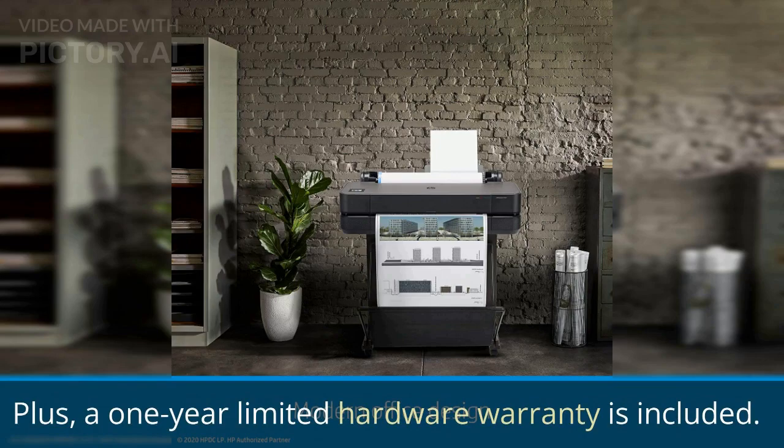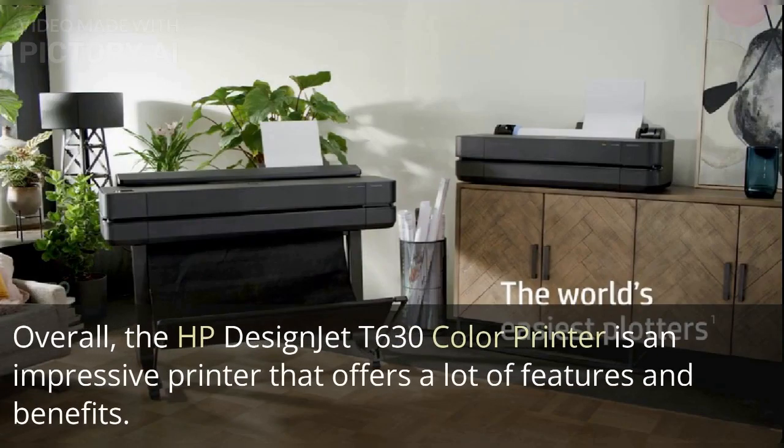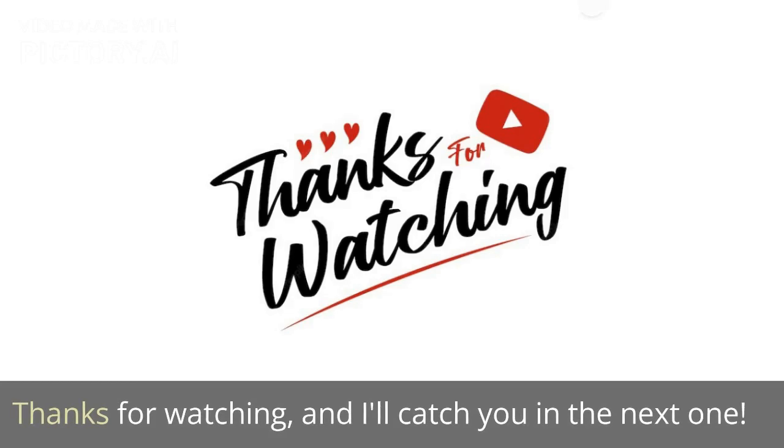Plus, a one-year limited hardware warranty is included. Overall, the HP Design Jet T630 Color Printer is an impressive printer that offers a lot of features and benefits. If you're in the market for a large format printer, this one is definitely worth considering. Thanks for watching, and I'll catch you in the next one.